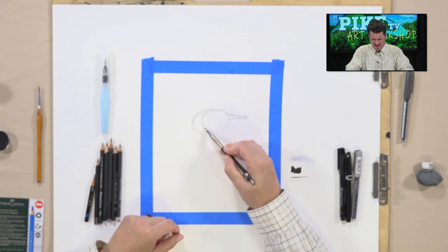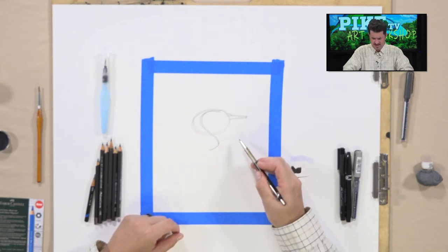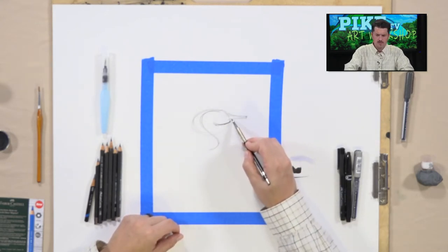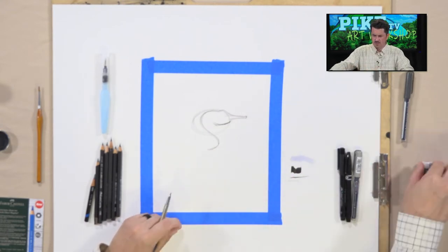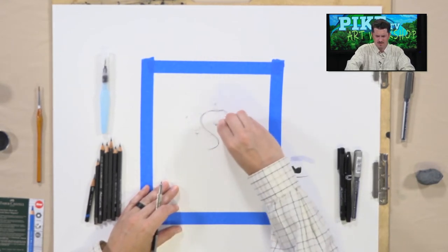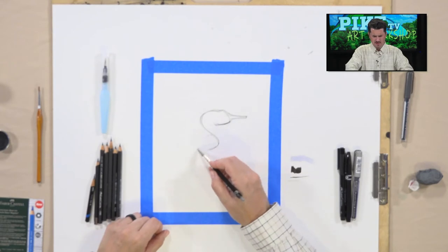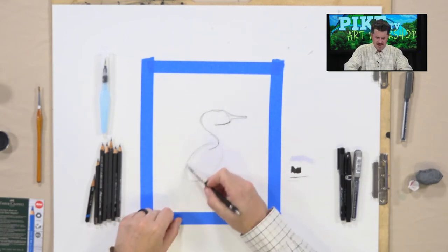The head comes up and then curves down — cranes have a very distinct S-curve to their neck. Come back just below the block you've made and draw a line coming back in, forming the underside of the crane's mouth and head. This creates an S-shape. You can then erase the side of the oval you no longer need. Now work on the body: make an oval that's slanted — turned on its side — and sketch it out lightly.